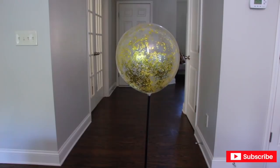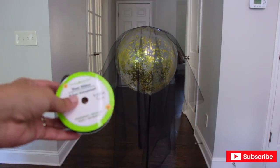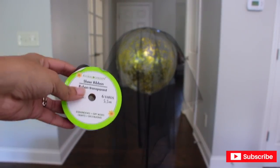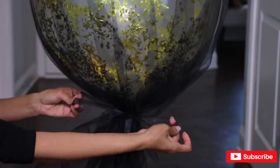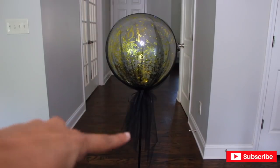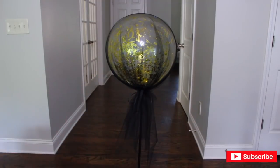Now it's time for the tulle. I have centered the black tulle over the balloon — you'll know it's centered because the balloon looks like it's in the middle. If you have more weight on one side or the other, the balloon will tilt in that direction. I'm going to use a sheer black ribbon to tie the tulle to the base. After tying it, pull the bottom of the tulle as if it was a ponytail, fix it and center it. Now I'm going to give it a little trim.